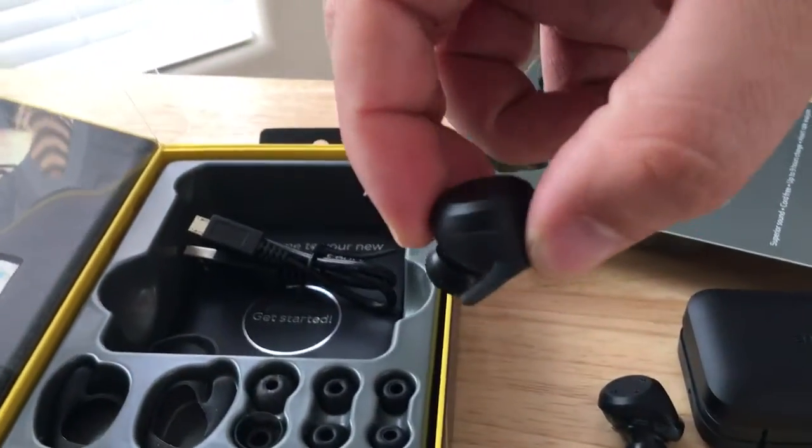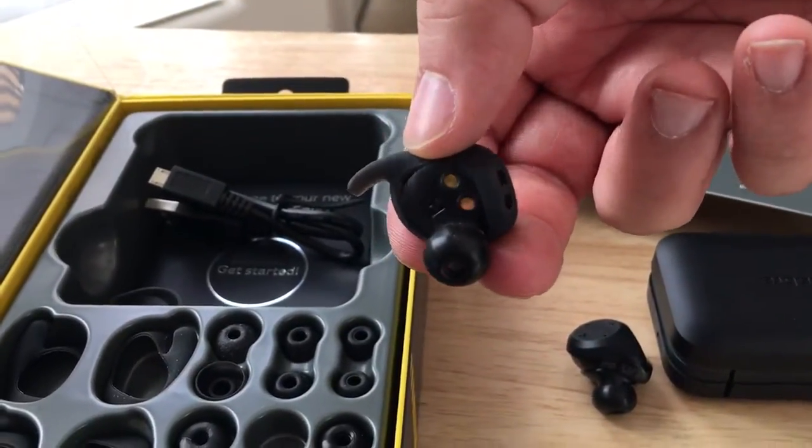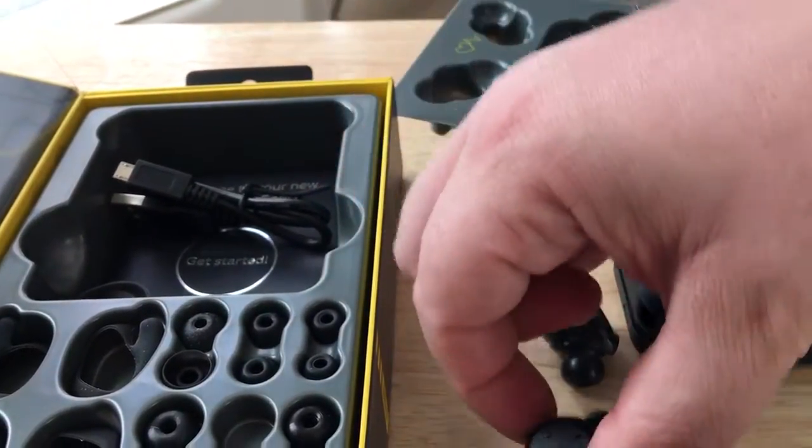I did some running and jogging and these did not fall out. These are also sweat and water resistant as well, so that's cool.